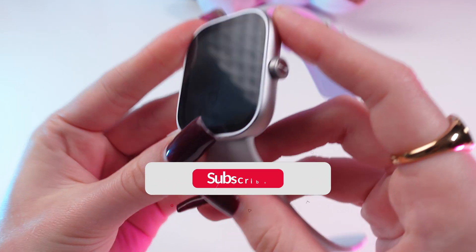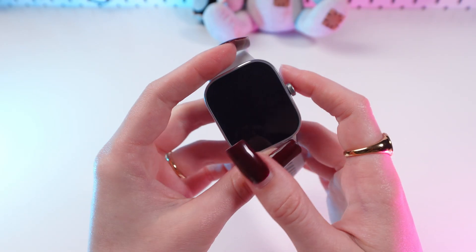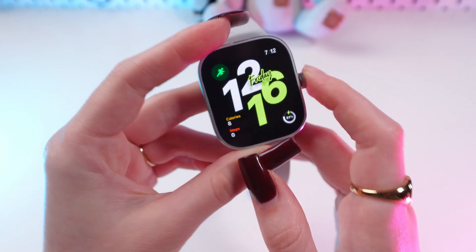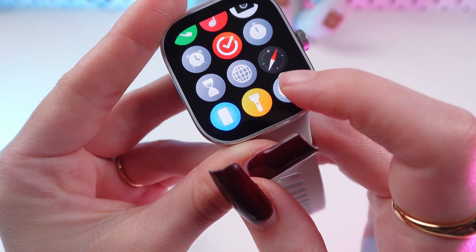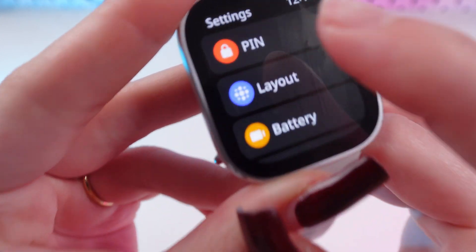Let's get started. First, don't forget to follow to see more useful content. To begin, wake up the watch by pressing the digital crown, then press again to go to the main menu, and navigate to Settings. Scroll down until you find the PIN section.